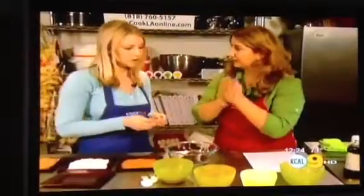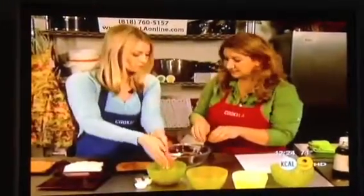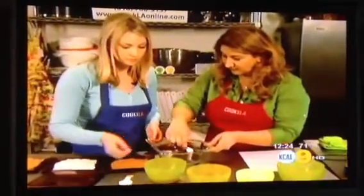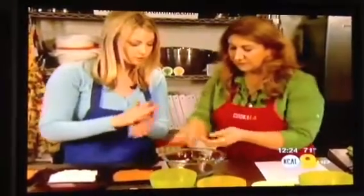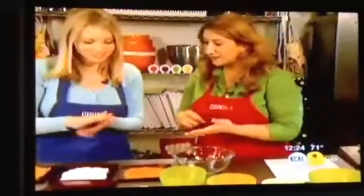We're going to wet our hands a little bit so the mixture doesn't stick. We're going to grab about half a tablespoon of the mixture and make a round little ball from it. We have three flavors we can dip it in, and the more you have, the better it looks on the plate.